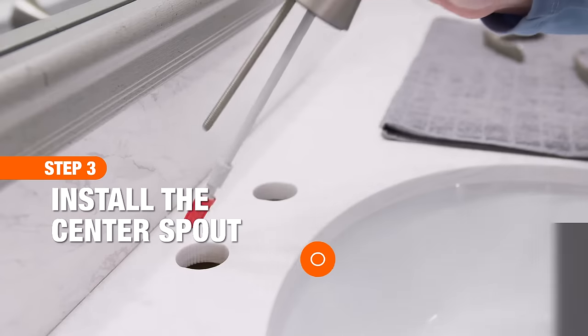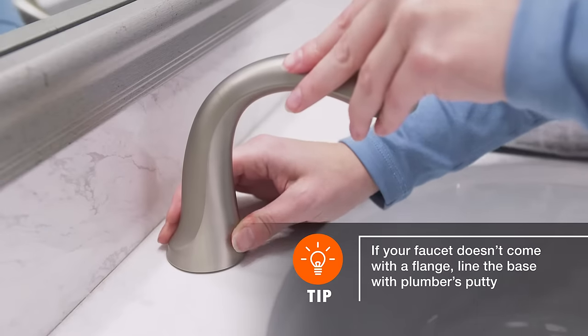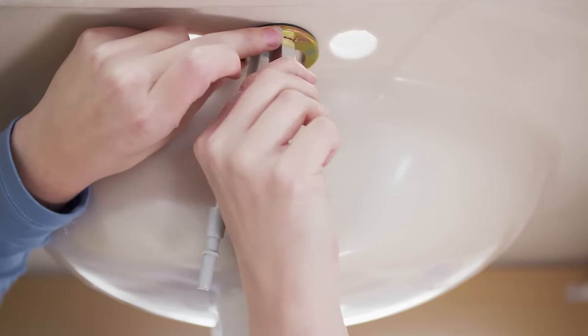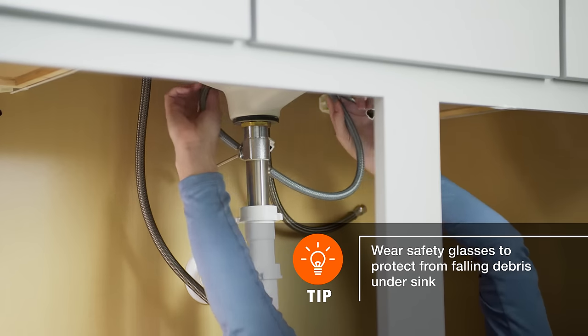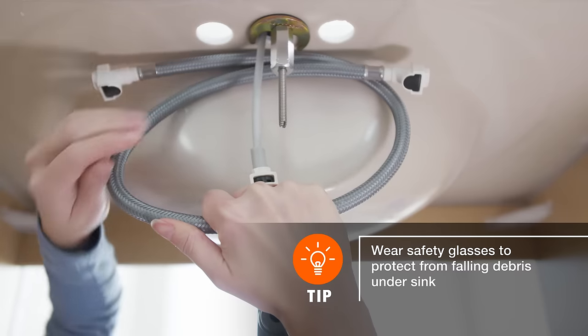The next step is to install the center spout. Set the spout into place, then from below, hand tighten the basin nut. Next, thread the T so the outlets are parallel to the back wall and line up with the faucets on either side.